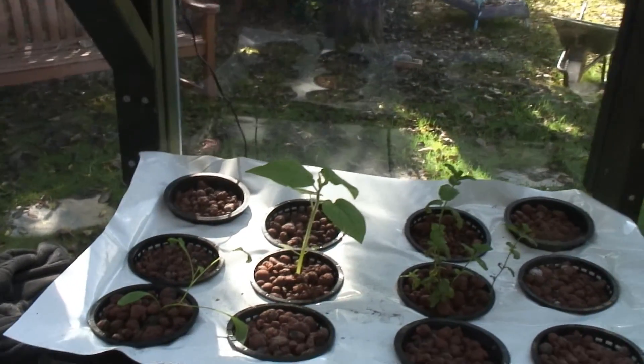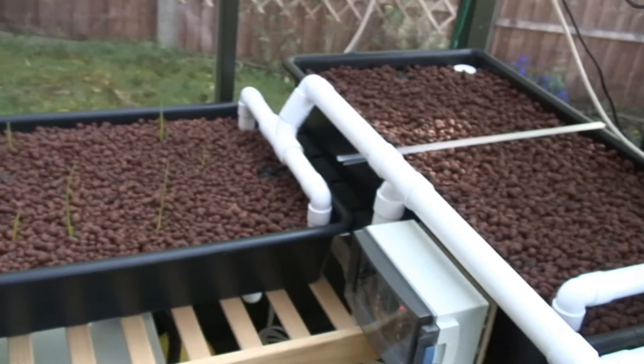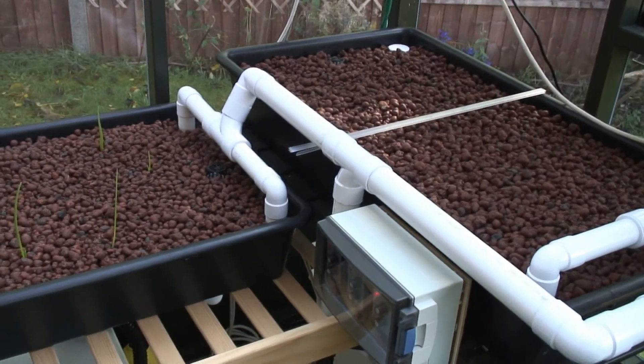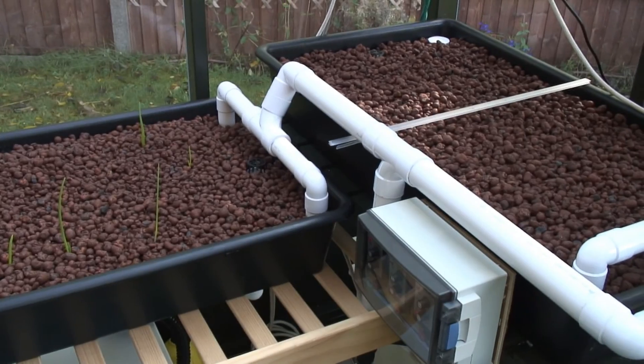That scares the hell out of me every time that thing does that. That's the raised beds kicking in - they'll shut up in just a few seconds. There we go.